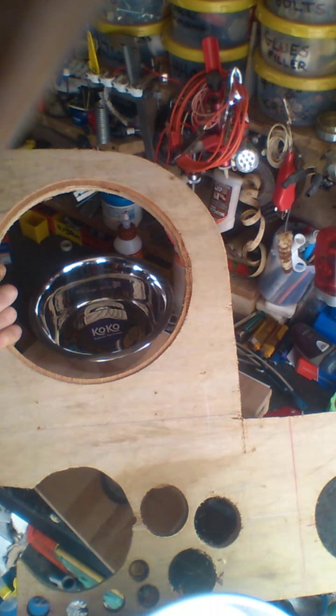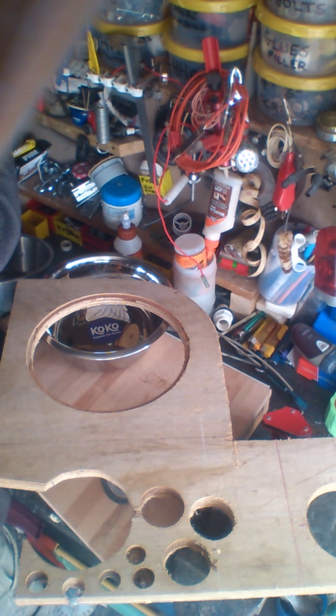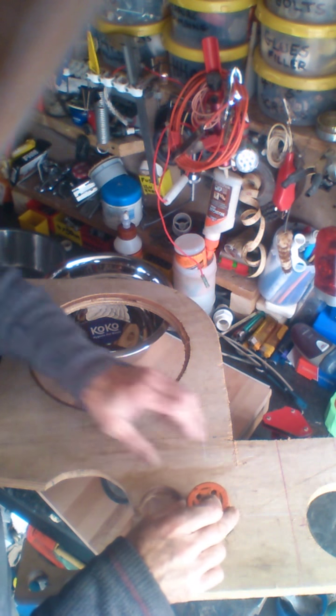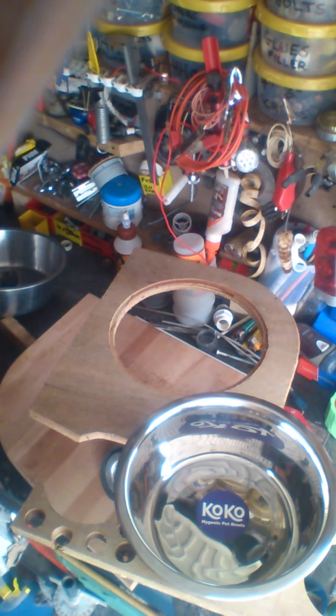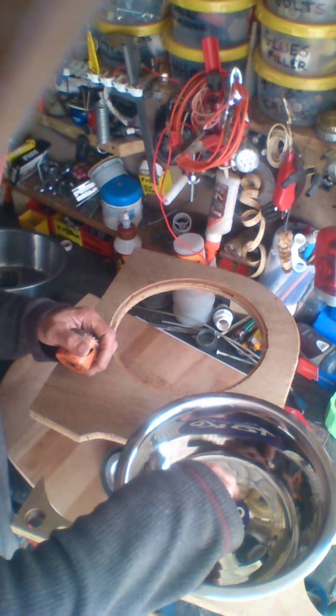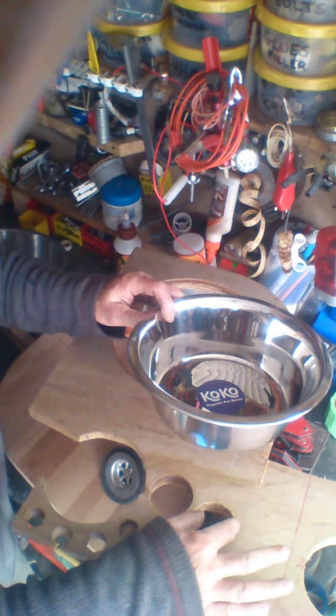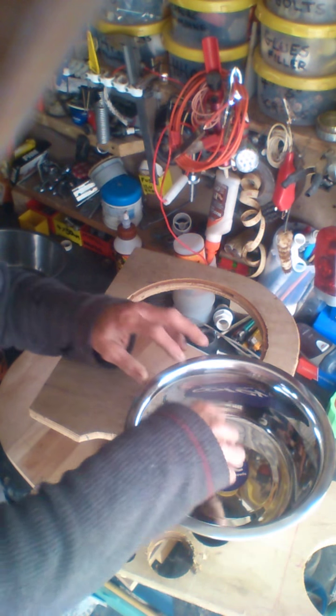You get your hole cutter out, you drill your hole, and then you put the sink in position where you want it. The plywood plug — you put it in here, and then you hit it with the hammer. You just tap it in with the hammer and it will take. So you cut the hole to the size you want.